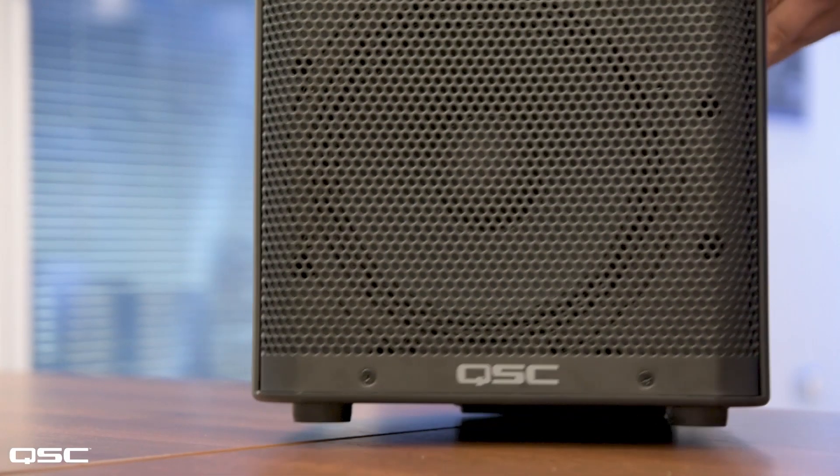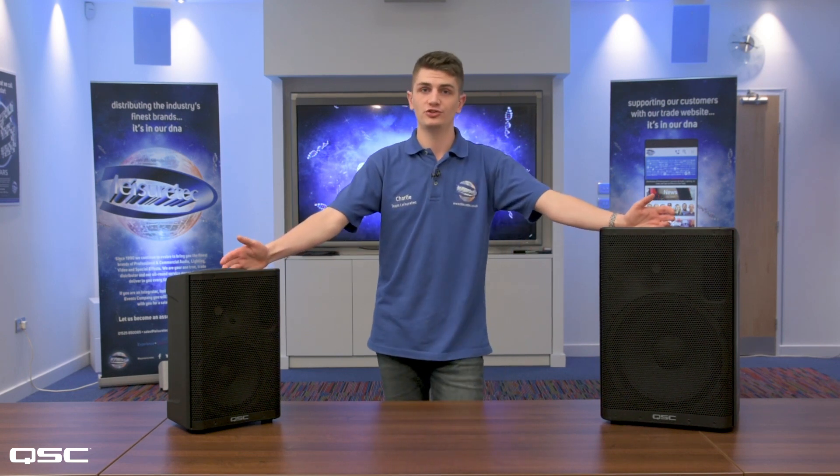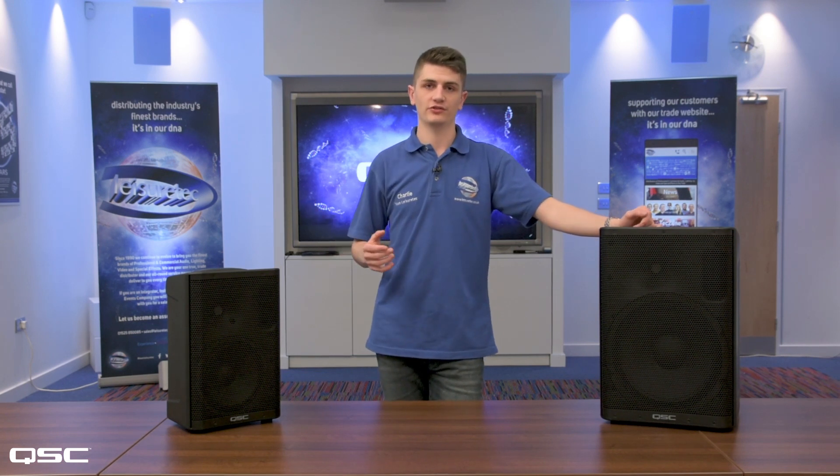The most important thing to remember with the QSC CP series is you're getting QSC's renowned high performance, impeccable build quality and lasting reliability, all at a cost effective price. And what's more, you get a three-year warranty. My name's Charlie, this is the CP series from QSC. Don't forget to subscribe to our YouTube channel, and if you have any technical questions or would like a demonstration, please contact us using the details below. Thanks for watching.